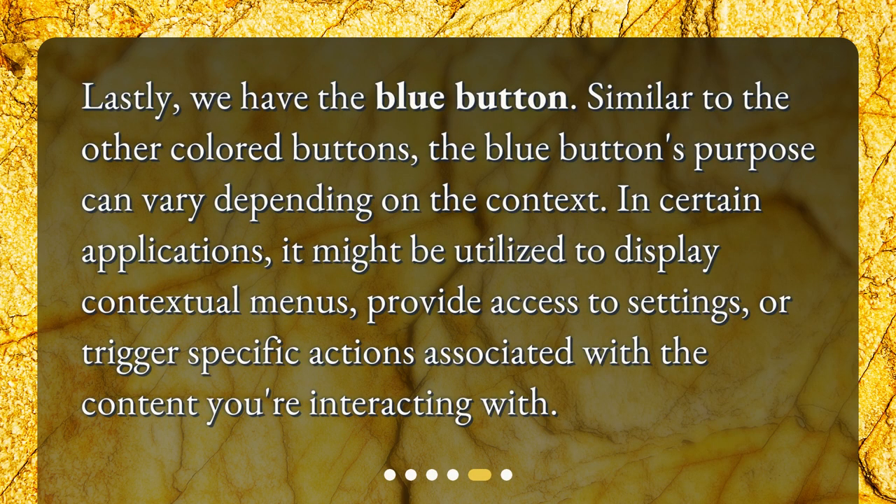Lastly, we have the Blue Button. Similar to the other colored buttons, the Blue Button's purpose can vary depending on the context. In certain applications, it might be utilized to display contextual menus, provide access to settings, or trigger specific actions associated with the content you are interacting with.